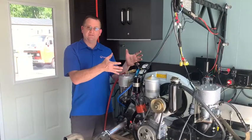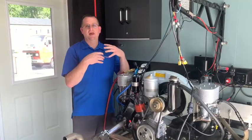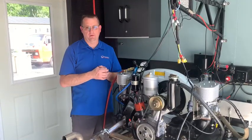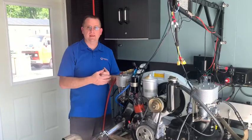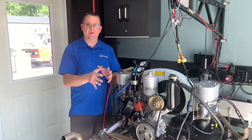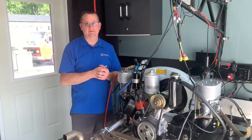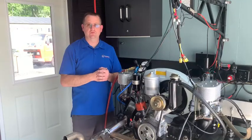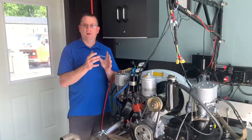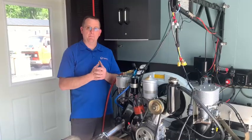One of the last things that we do after a dyno session — and a dyno session here isn't an hour or two. This engine has 14 hours of run time on it between the initial break-in, the intermediate break-in, the power pulls, and then the final tuning with all the ancillaries on it just the way it will live in the car. We put about 12 gallons of fuel through it during that period of time.